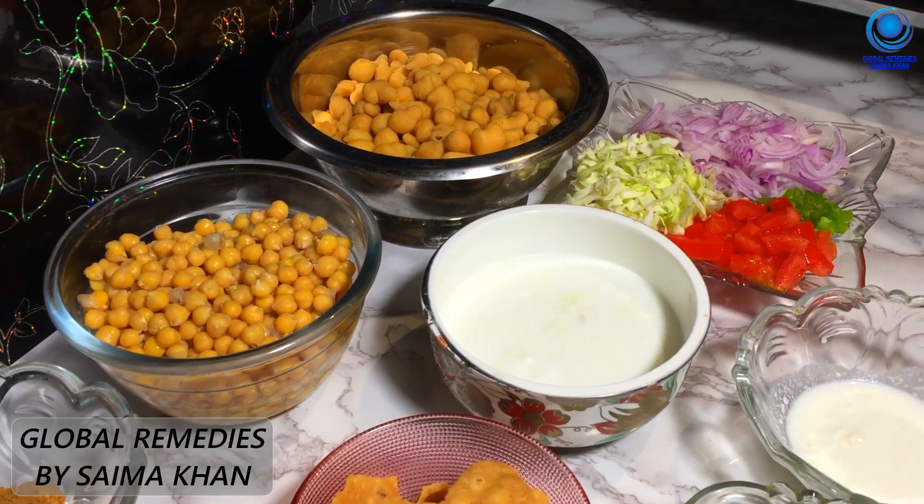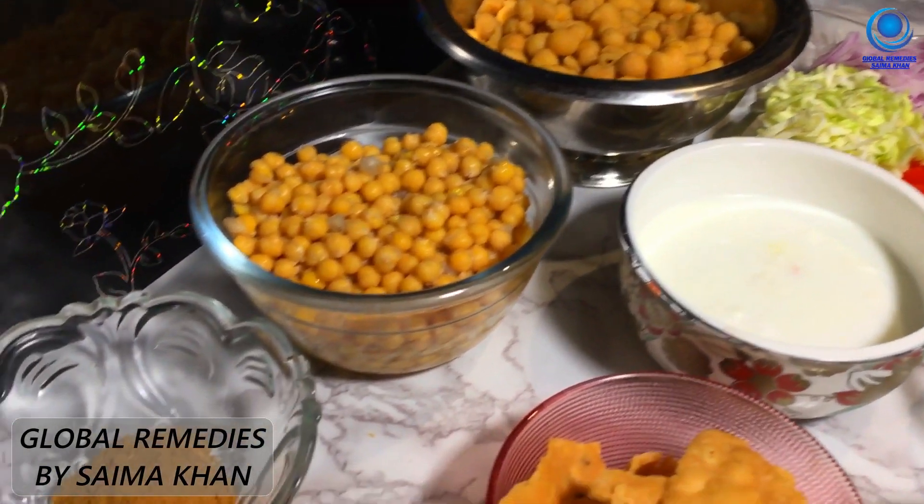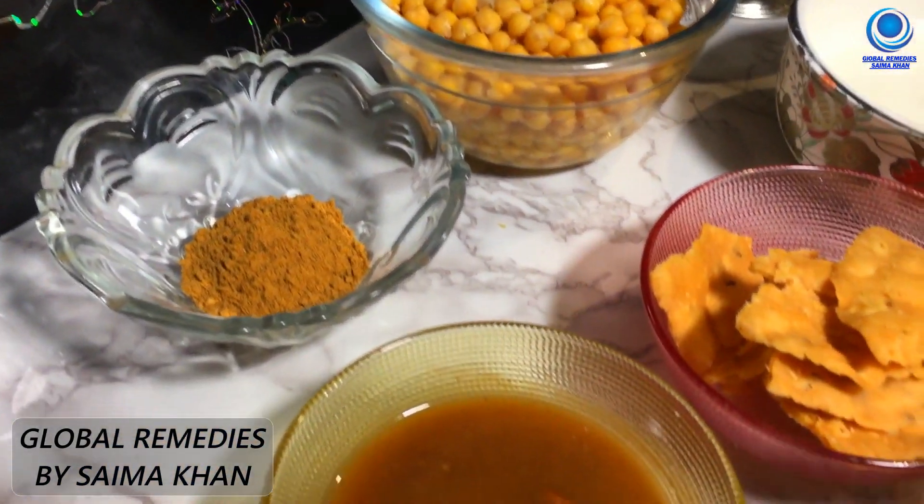Welcome to my channel Global Remedies by Saima Khan. Welcome to my channel and welcome to my beloved viewers.